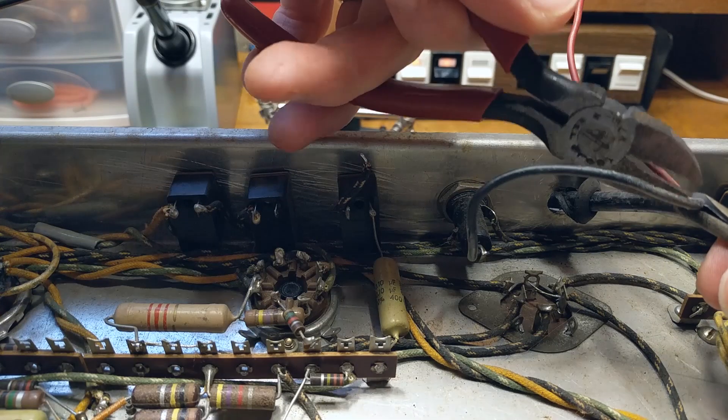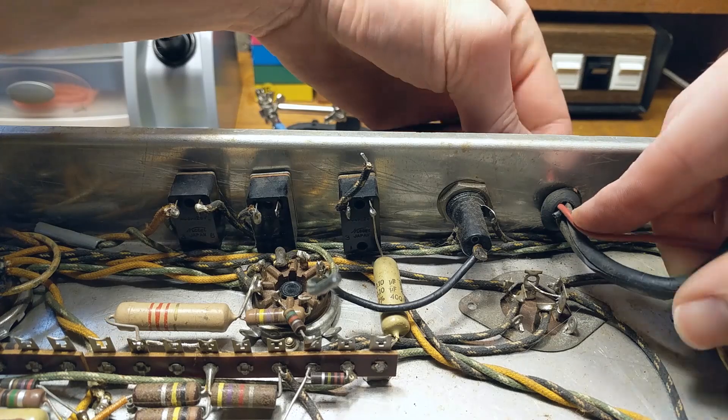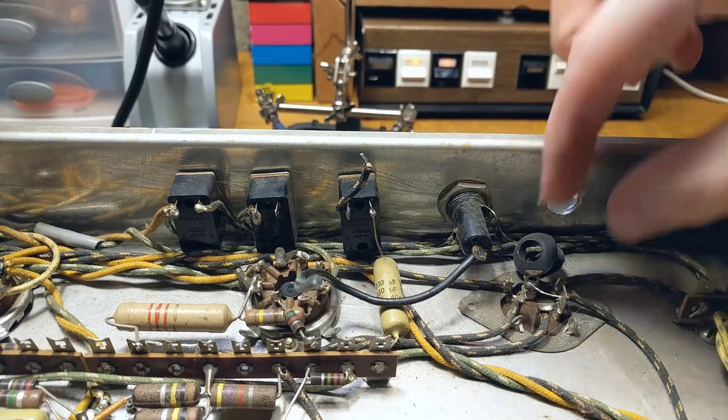Next I'm going to cut the black wire that goes to the fuse, leaving enough length so I can attach it to the power switch later. Then I can remove the old power cord and throw it away.